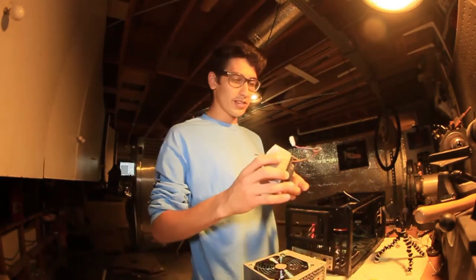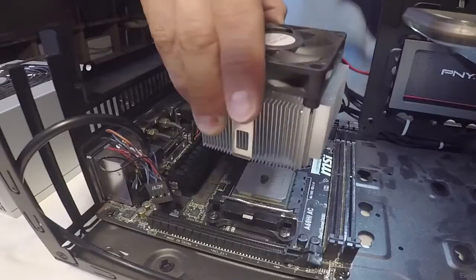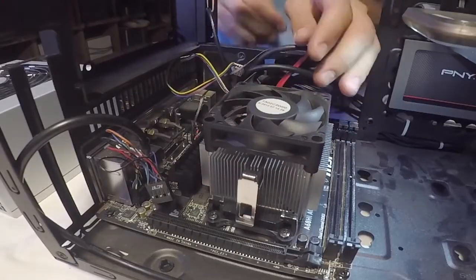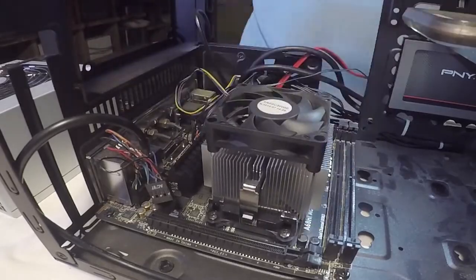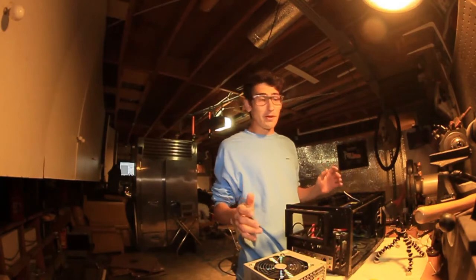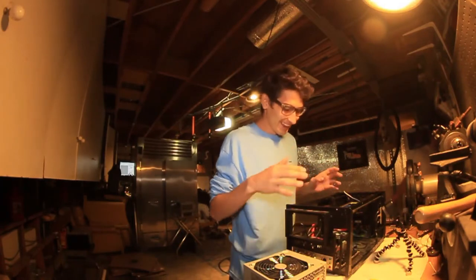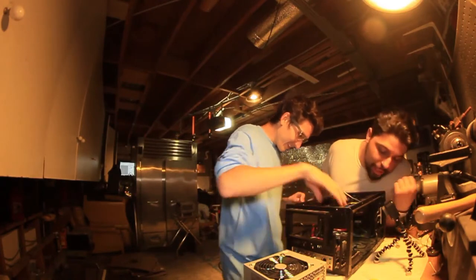I already installed the thermal paste but my battery just died, so I don't know when it stopped recording. I think it's there. That felt kind of barbaric — kind of felt like I was all over the place. As long as it's not coming out of the sides or anything.